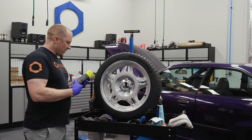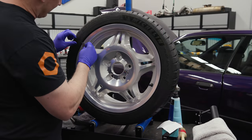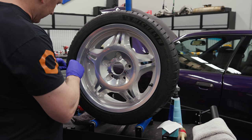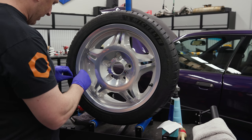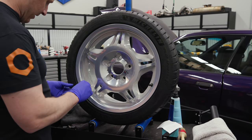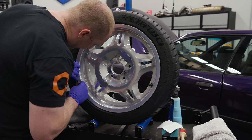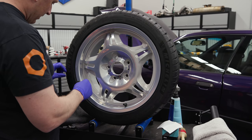First thing I'm going to do is clean up the tires after I de-nib them. I'm going to cut all these little nibs off. This is a Source Garage wheel stand.